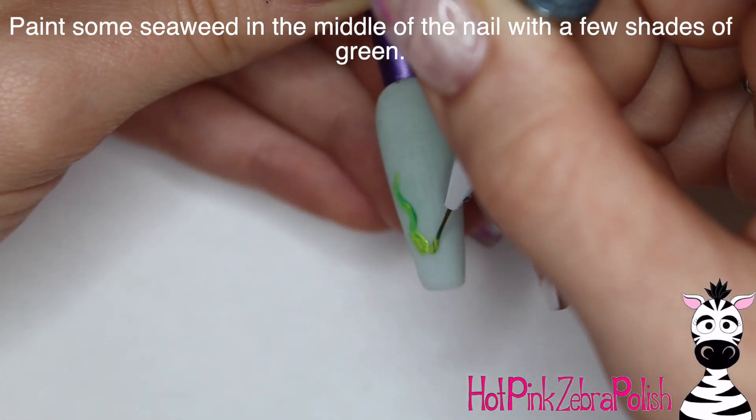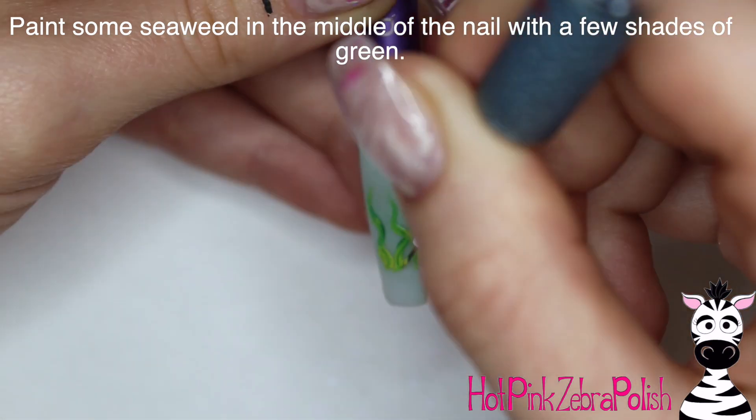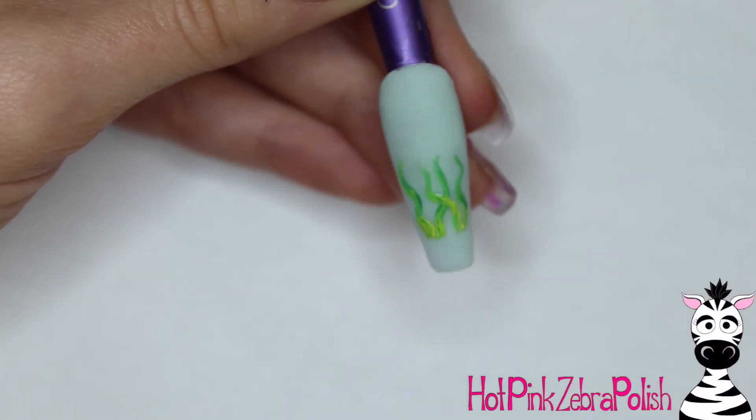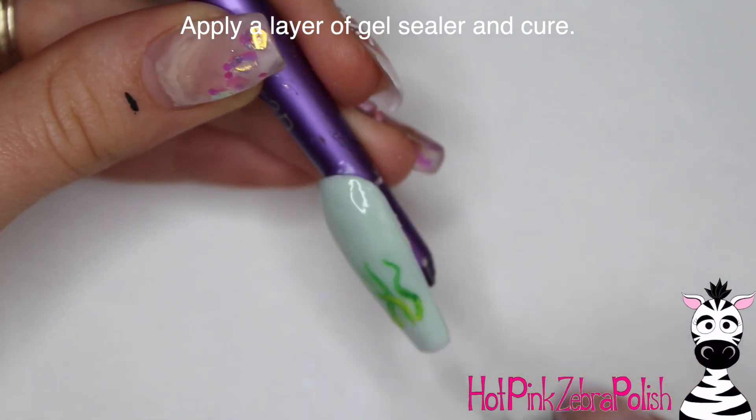Then I'm going to take a couple shades of green on the same brush and paint some seaweed pretty much in the middle of the nail — a lighter green and a darker green. I just double-dipped the brush.